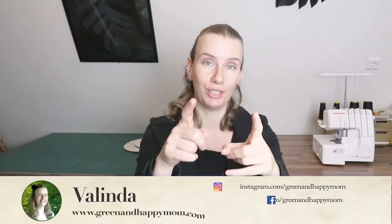Hi guys, welcome back to my channel. My name is Valinda. I'm a green happy mom and I'm passionate about teaching you to live as sustainable as possible for you and your family. And if that sounds good to you, hit that subscribe button below and never miss out on my new videos.